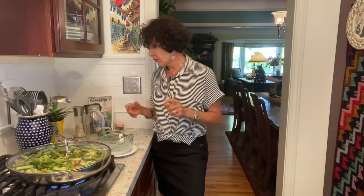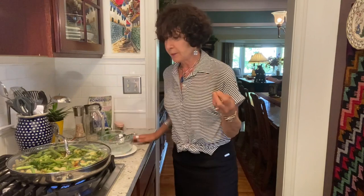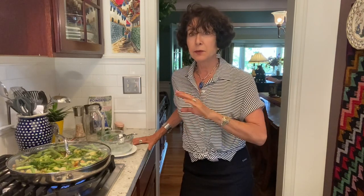I am not a whole food plant-based SOS-free cook completely. I avoid sugar of any kind — I will use dates to sweeten things. I don't use oil. Salt, oil, sugar-free — SOS-free — but I do use some salt.